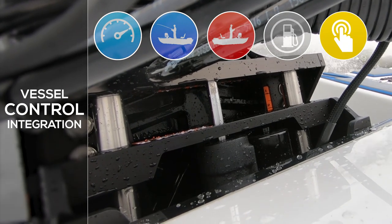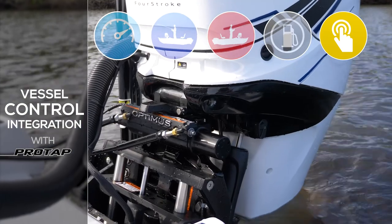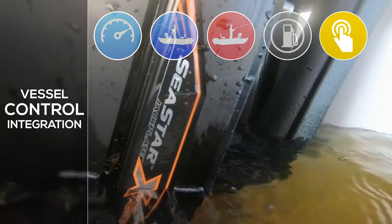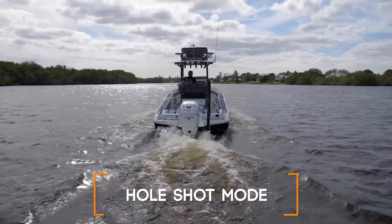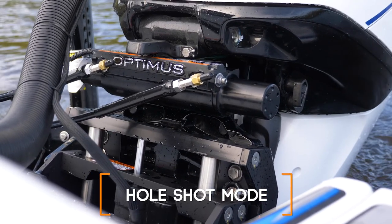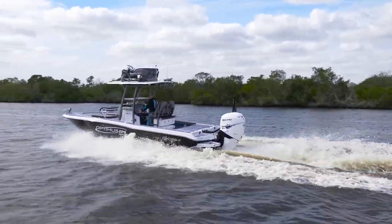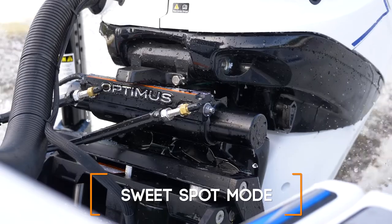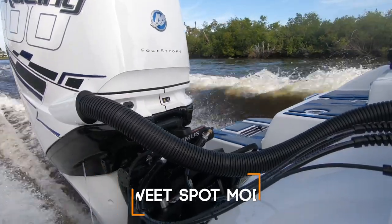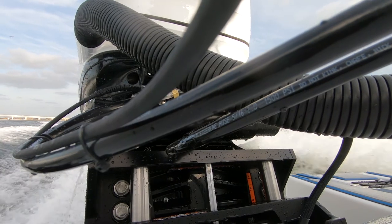Combine a Seastar jack plate with Seastar's vessel control system with ProTap, and with a touch of a button on a multi-function display, you can instantly control your jack plate, engine trim, and power poles. Ready to do a hole shot? Just push the hole shot button and the back of your boat will adjust to your preset trim and jack plate hole shot position. Once you start getting on plane, push the sweet spot button and both your engine and jack plate will adjust to your preset cruising positions. Want to change it after some fine tuning? Just hold a button to memorize your new setup.